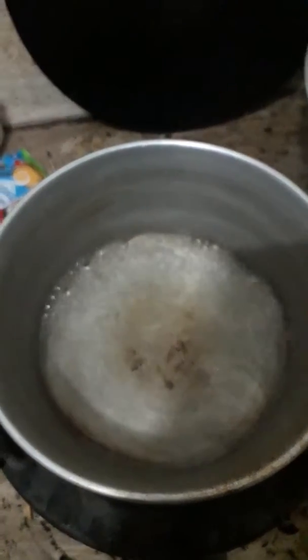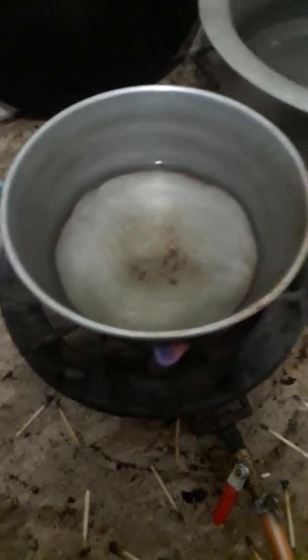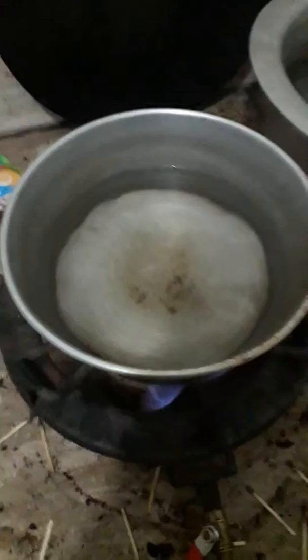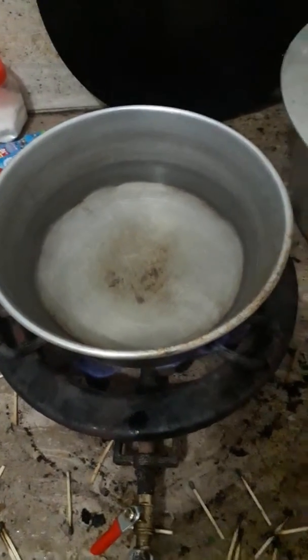However much tea you want to cook, add that measurement of water — one cup, two cups, three cups. If I want to make three cups of tea, I add three cups of water.